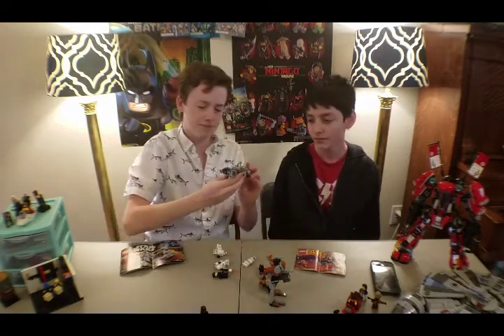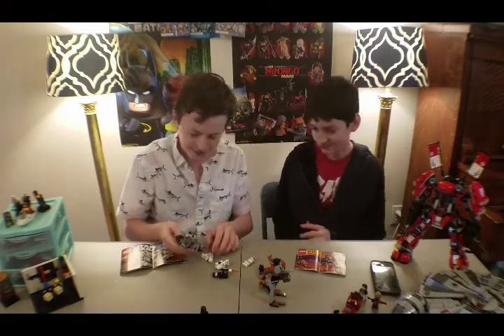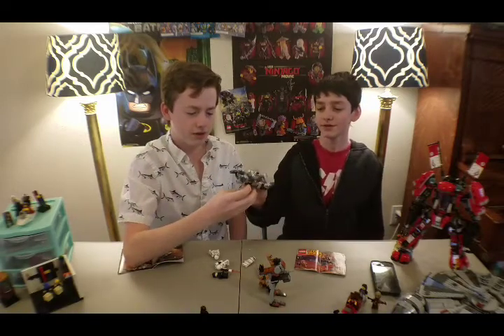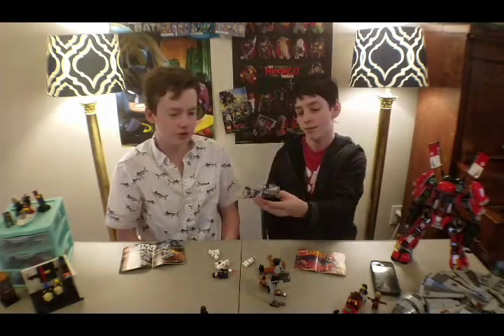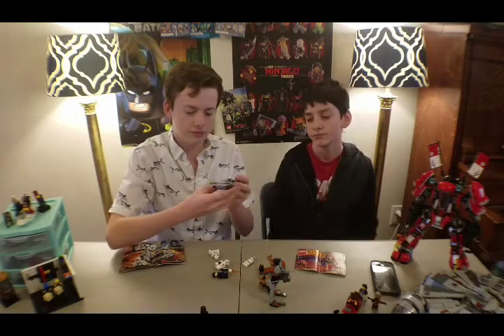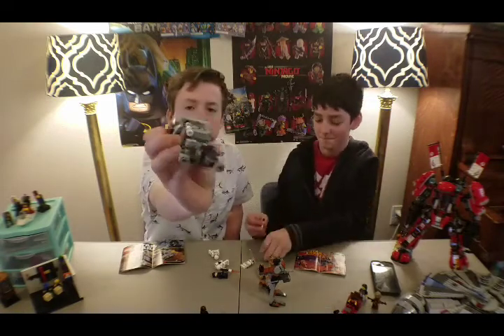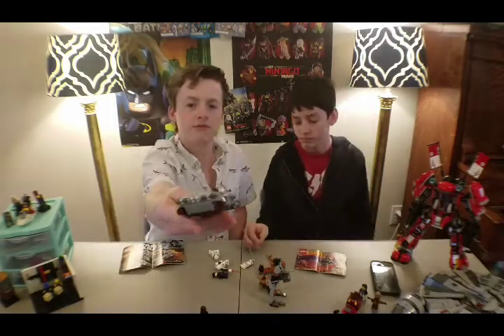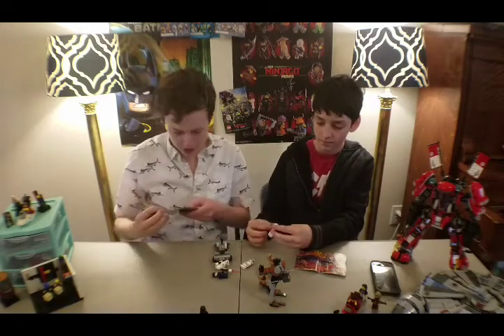Now moving on to the actual speeder itself. Here it is. It doesn't look like much, but it has guns on the front and the back — it's got one of those stud shooters on the back and also on the front. Not really a lot to show you, but I think it's a pretty cool speeder. I definitely like these speeder builds — I have a couple myself. That was set number 75166, and I'm not sure what it's called either.